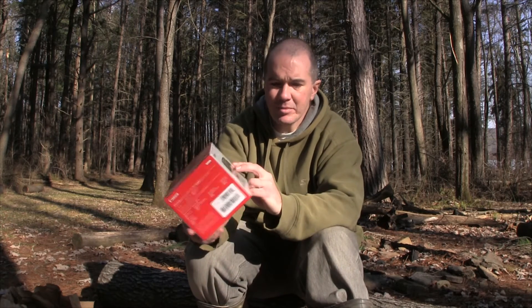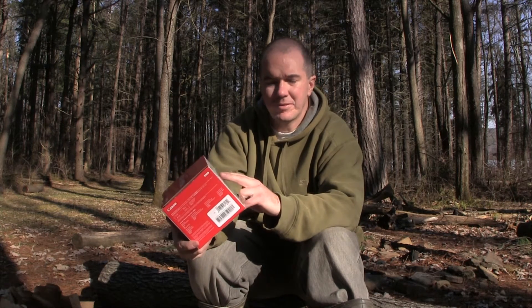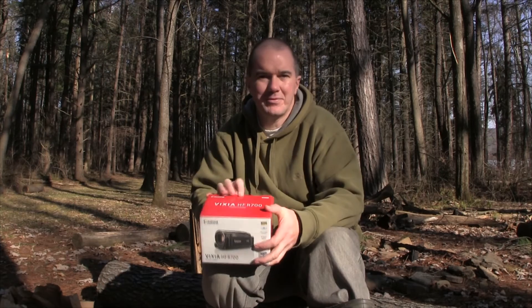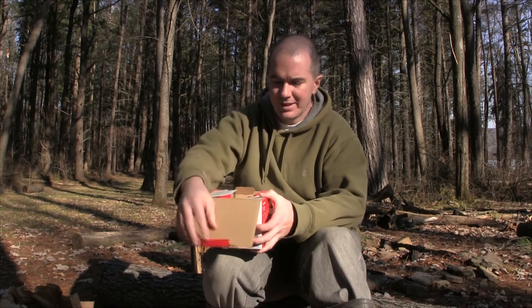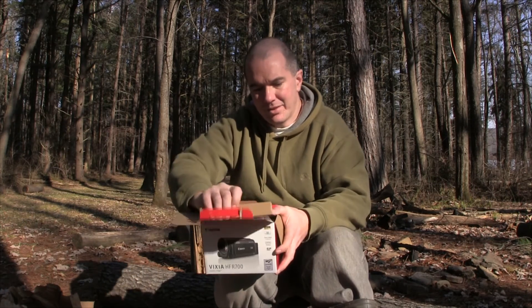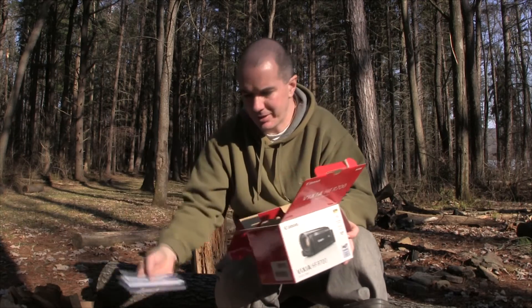Some of the features on this one compared to my other camera: it's a 50 times advanced zoom. My other camera — the zoom factor was always disappointing. There were so many things far away I wanted to capture on video but it just wouldn't zoom in good enough, and also not clear enough.